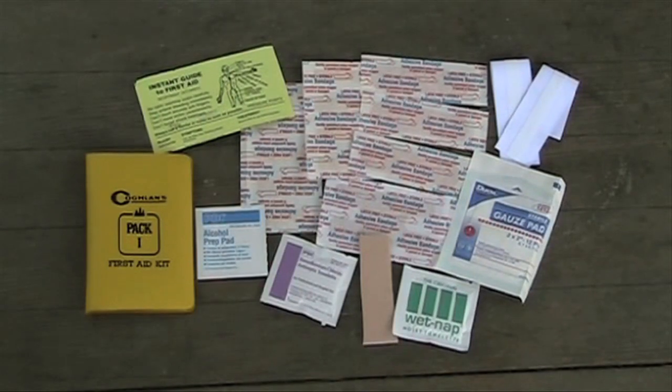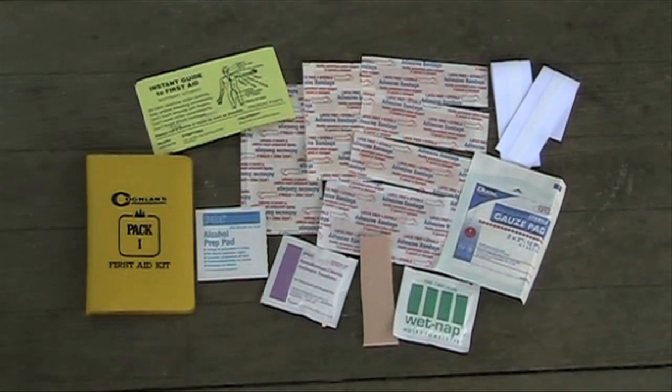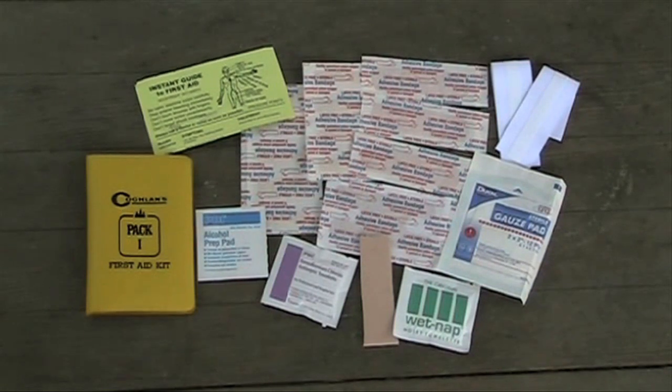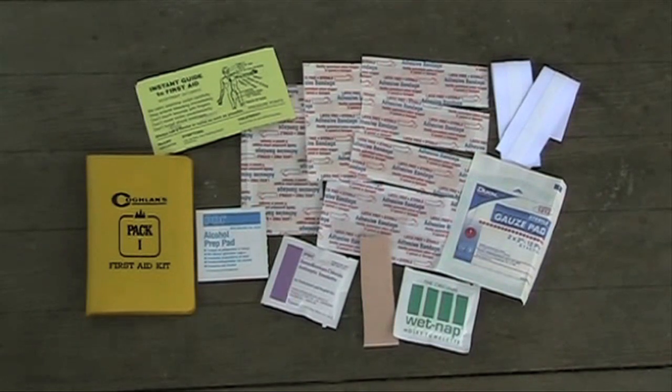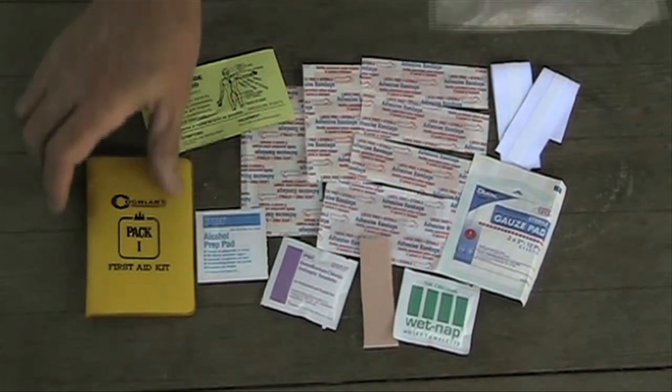There's a needle, 10 small bandages, 3 larger bandages, a knuckle bandage, 2 adhesive strips, a gauze pad, an alcohol pad, an antiseptic pad, a small piece of moleskin, and a moist travel towel. The plastic it comes in weighs 0.4 ounces, so you want to throw that away and put everything in a ziplock bag, which weighs almost nothing.